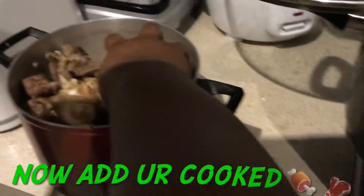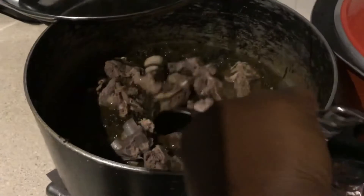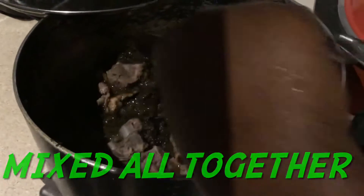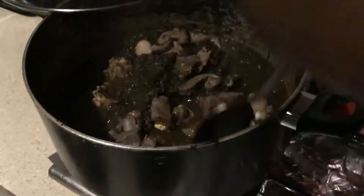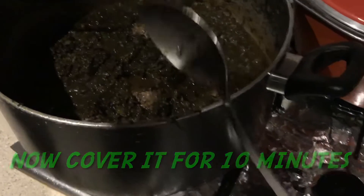Now I'm gonna put in my meat that I cooked before. Go ahead and put all your meat inside your potato leaves, and take your time and mix it slowly together. Now you're gonna cover it and let it cook for 10 minutes.